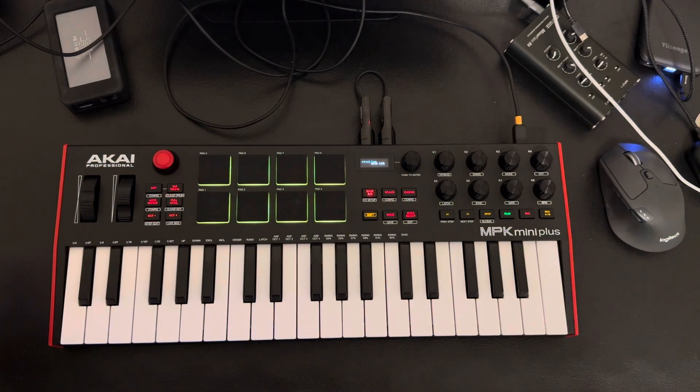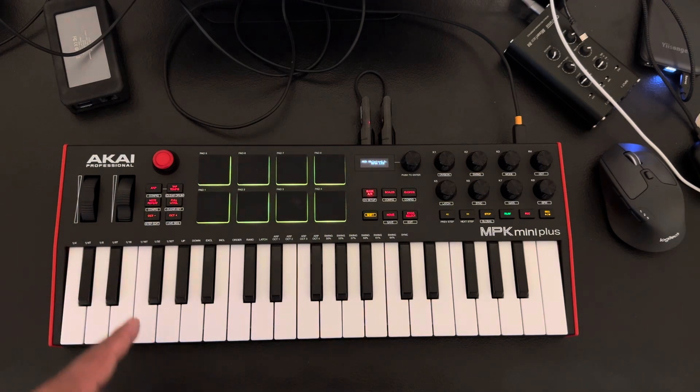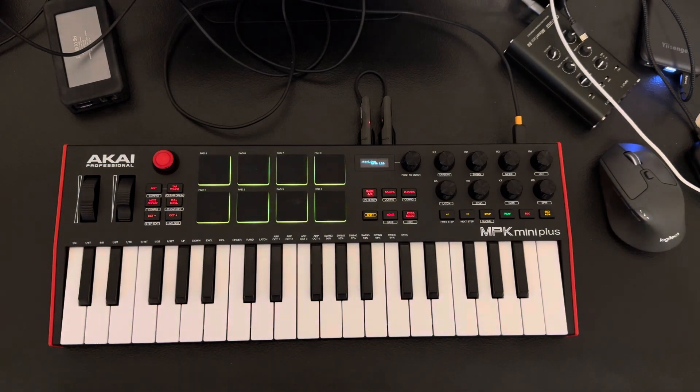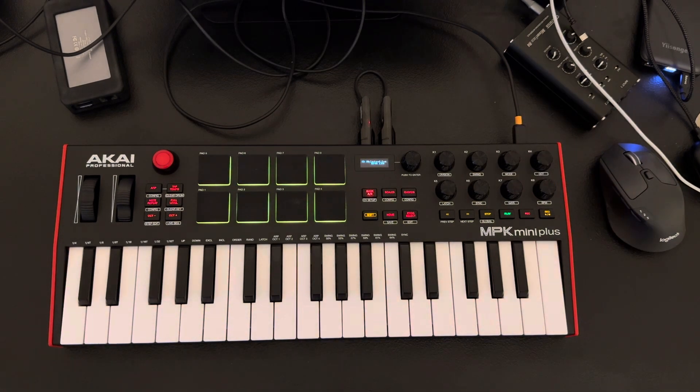I'm recording this for the third time because I'm really trying to keep this video short. This is the likes and dislikes that I personally feel about the Akai MPK Mini Plus. Some of this stuff maybe can be done in either a firmware update or in the MIDI editor. I do realize there are some things you can edit and change, and there may be some other options — maybe a script that's better for this board for Ableton.